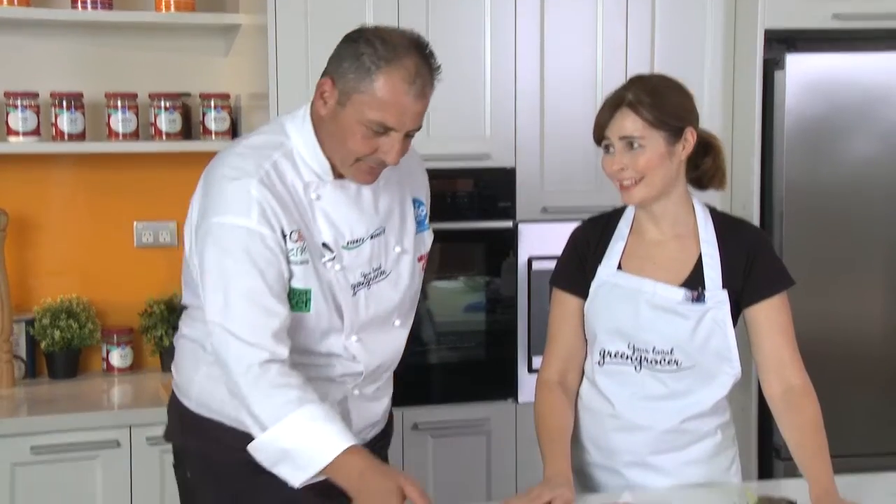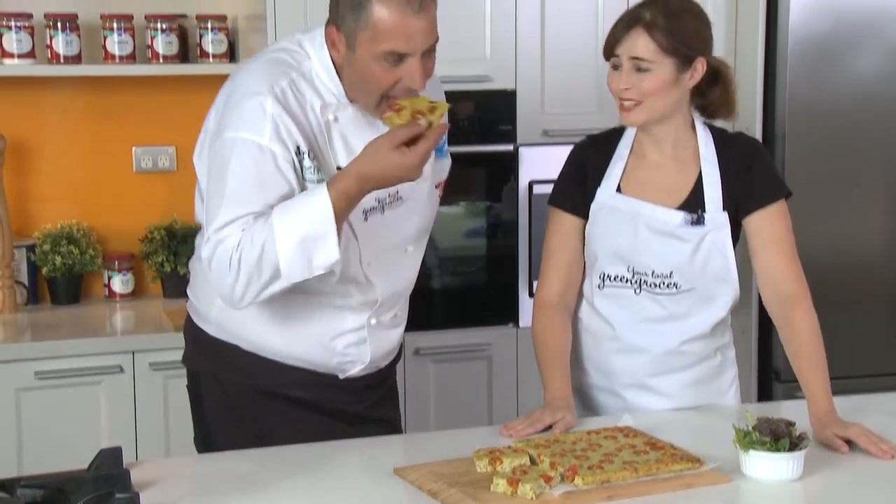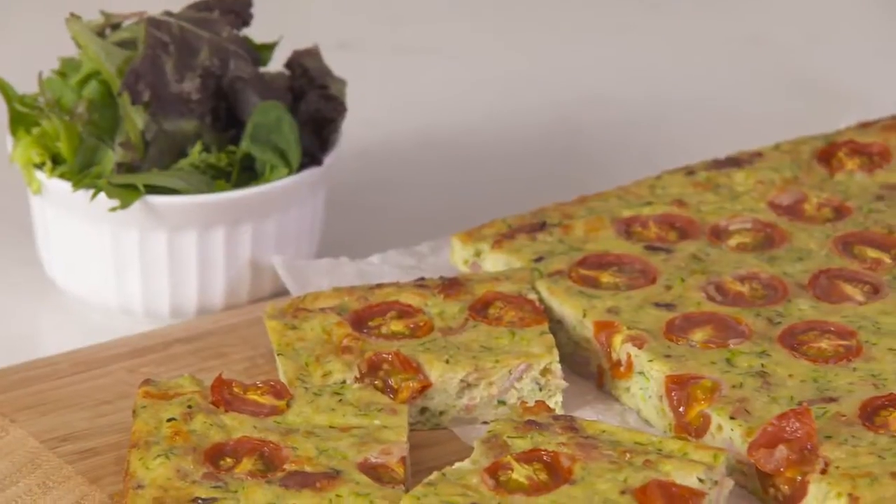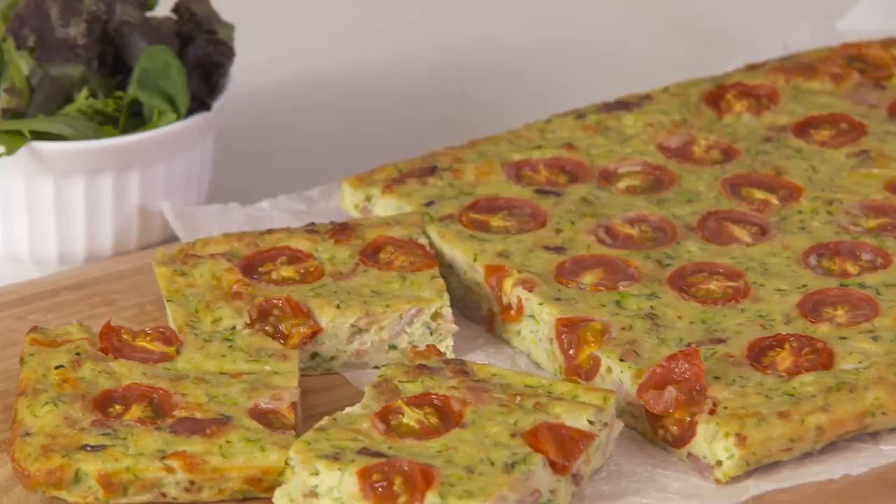All this has turned out delightfully. This is something you wanted for the kids' lunch boxes — zucchini, tomato, bacon and egg slice. I might keep this one for myself. Don't worry about the kids!